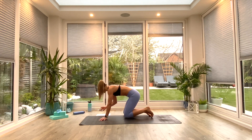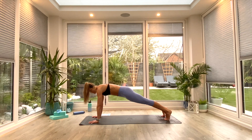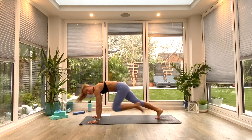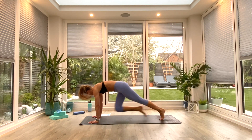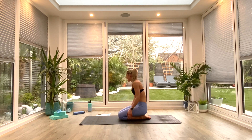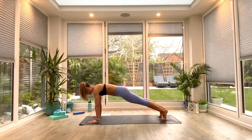So we're going to press play — step yourself up, find that plank position. You've got 10 seconds. When you're ready in three, two, one — bring those knees through to the front of the mat, all the way through to your elbows. You're coming up to 10 seconds left, so you've got 10 more seconds of work. And in five, four, three, two, one — find that plank position.